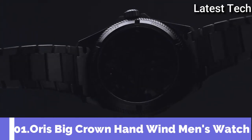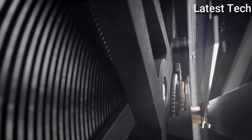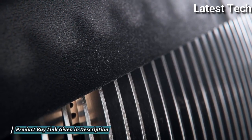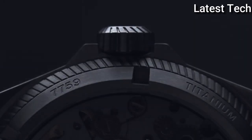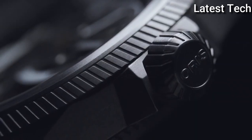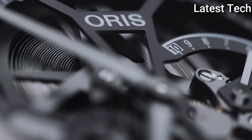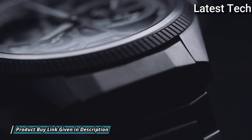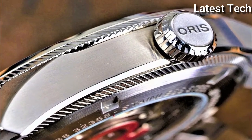Number 1. Oris Big Crown Hand Wind Men's Watch. Gray titanium case with a brushed gray titanium bracelet. Fixed gray titanium bezel. Skeleton dial with silver tone hands and index hour markers. Dial type analog. Two sub-dials displaying small second and power reserve indicator. Scratch-resistant sapphire crystal. Screw-down crown. Case size 44mm. Water resistant at 100m, 330ft.